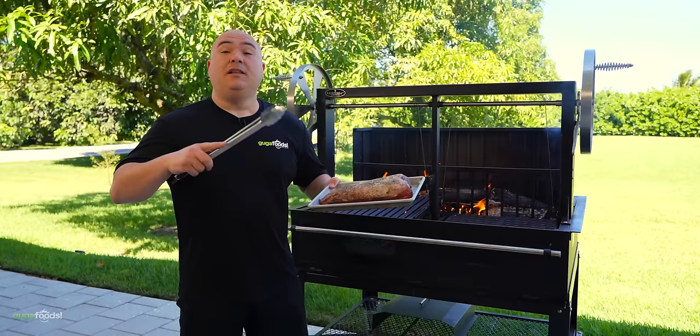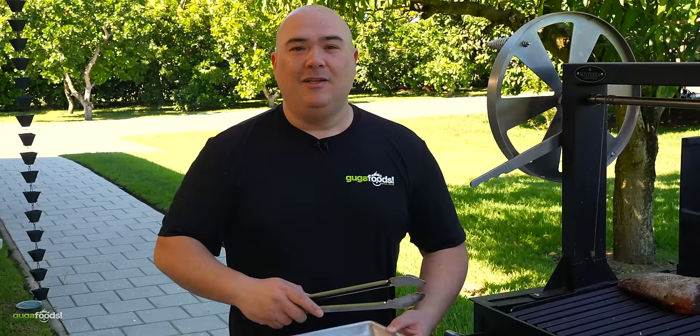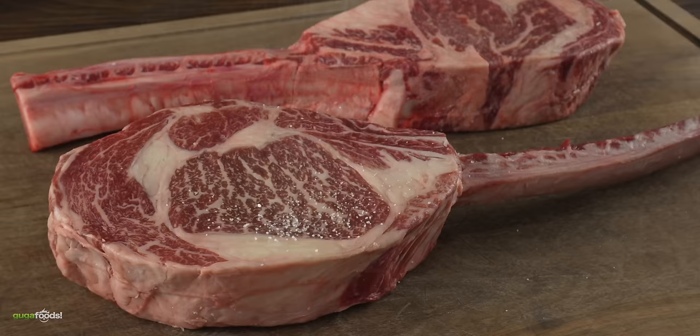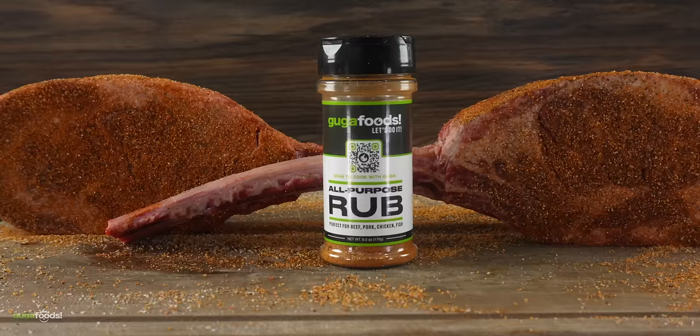The picanha is nice and ready — we're gonna put it on the grill. We want to cook it slowly. So let's go ahead and prepare our next meat: these two beautiful wagyu tomahawk steaks. To season them I kept it real simple — a good amount of salt followed by freshly ground black pepper.